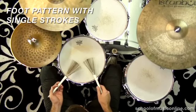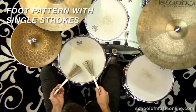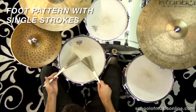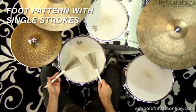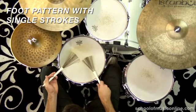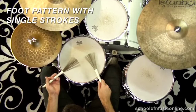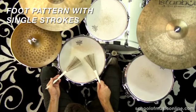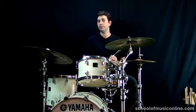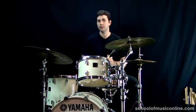One, and two, and three, and four, and... Okay, so the following exercises are basically all based on that. What we just do is add accents to certain notes to change the feel and to give us the different variations on the samba.